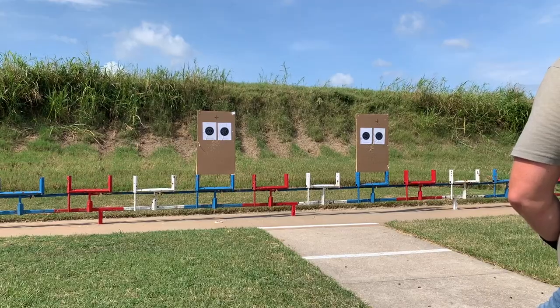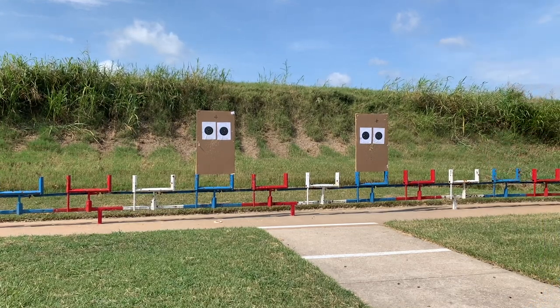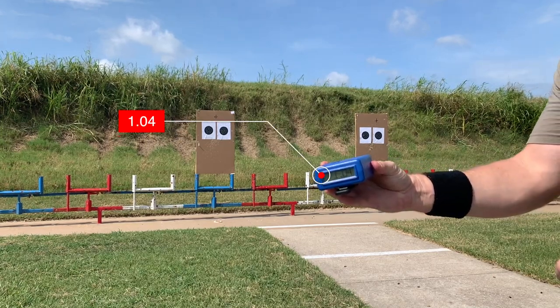I finally achieved my goal of the sub-second or one-second draw and I want to share with y'all how I got there. Welcome back to the channel where our goal is to provide relevant education and accurate information for all things self-defense from the civilian perspective. I was just able to hit my one-second or sub-second draw to first shot from seven yards.